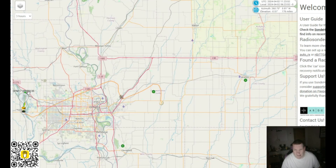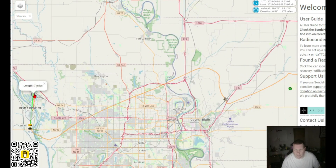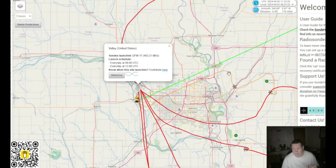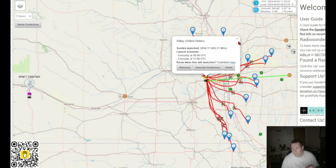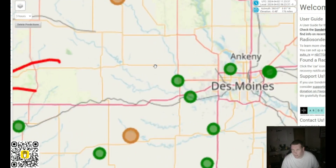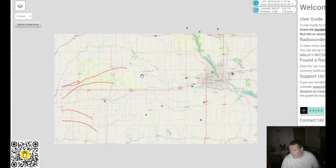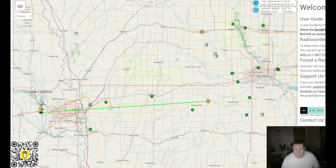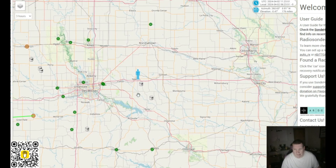The cool thing about SondeHub is you can click the launch site and generate predictions. First, I want to say: you do not need to be a ham operator to do any of this. This is a receive-only activity if you start diving deep into it. Just from the predictions, it looks like the next few sondes — at least up to number 14 — are generally going to land roughly between Des Moines and Omaha. Now those are just predictions.